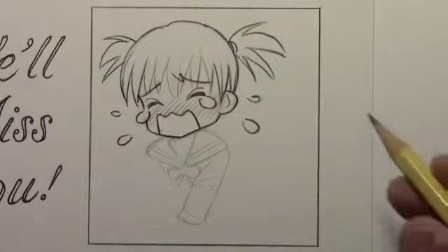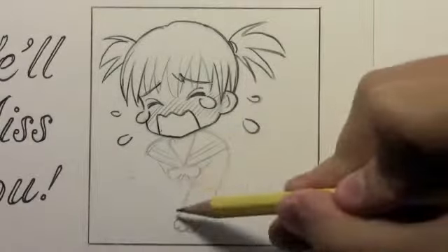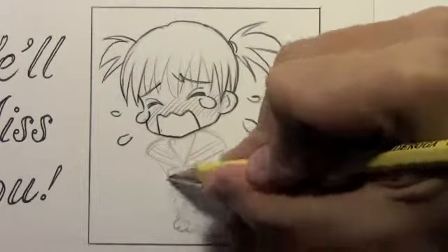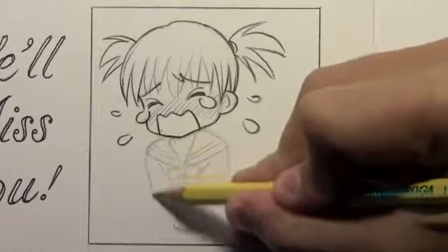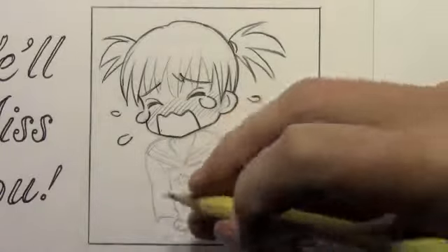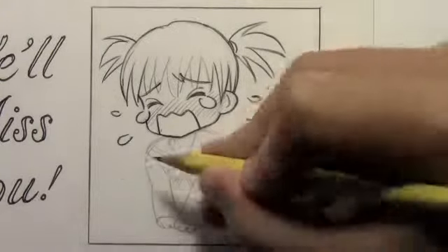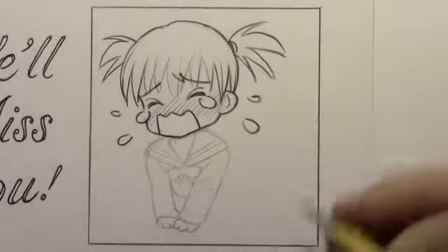We've got this arm in place, and I'm going to drop in some lines for the fingers. With chibi characters, we don't delineate every single detail of the fingers — we try to keep it simple. Let's go ahead and finish this second arm that's curving across to meet the first. It almost looks like a sort of apology scene — you see this a lot in Japan where the person will bow down to the other to apologize. So maybe that's what I was thinking of when I came up with this pose.